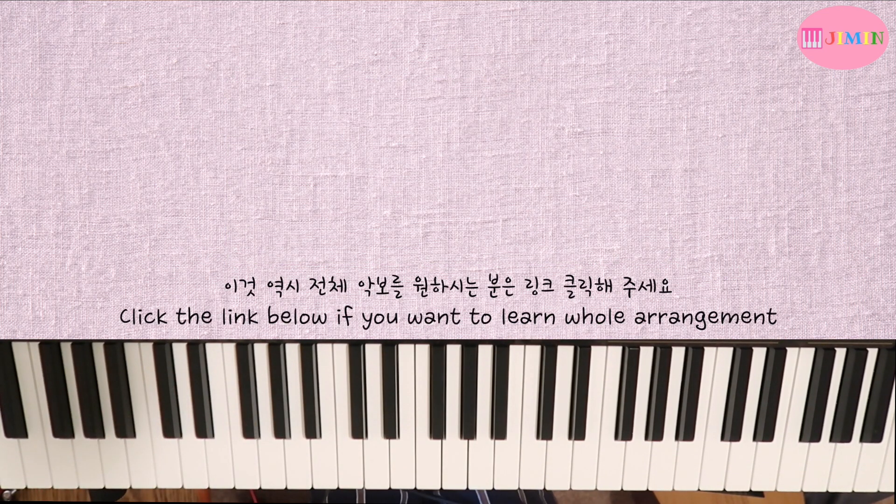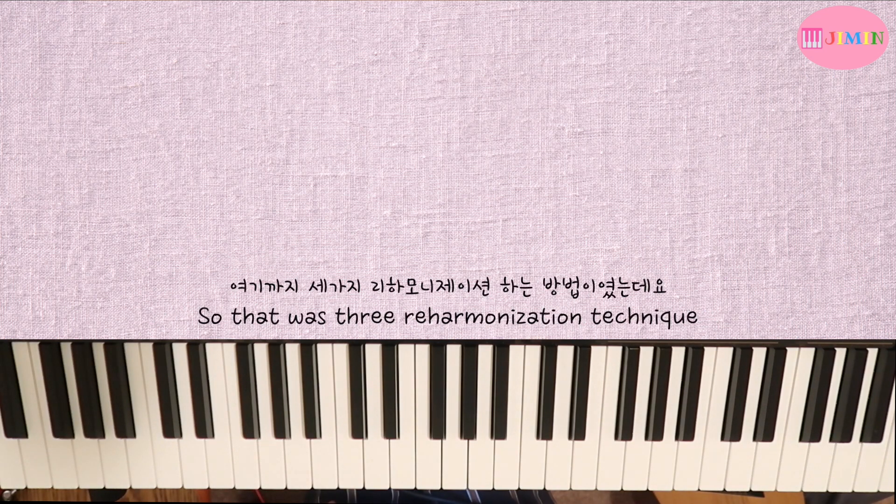If you want all of the chords, please click the link.